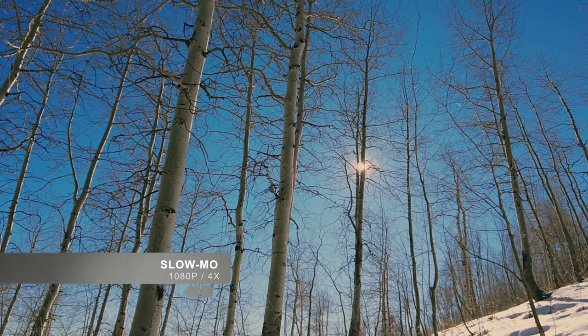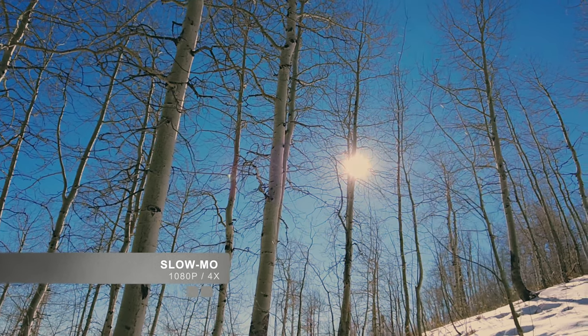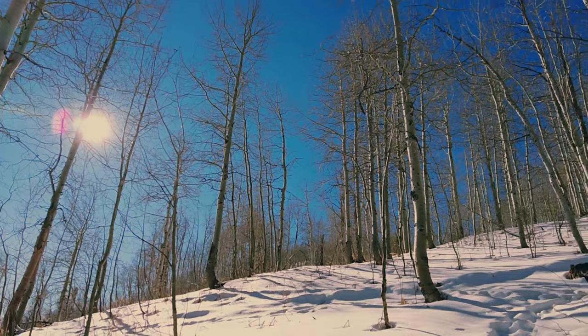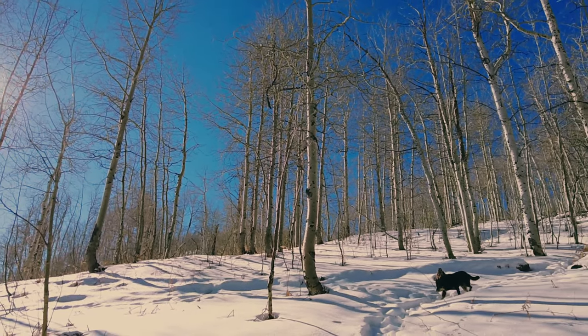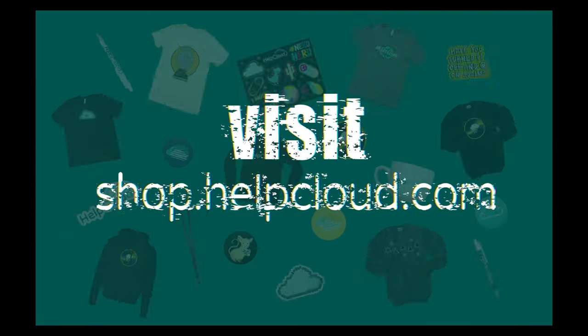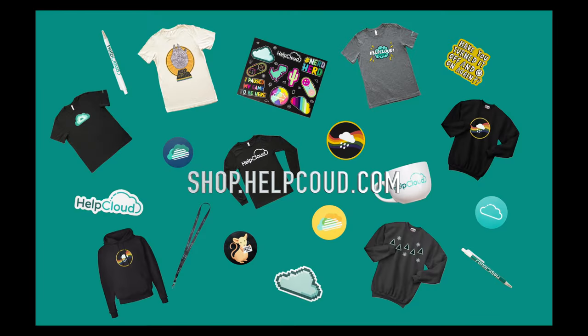As a reminder, we make our money through advertisements so don't skip them, and if you want to buy this product click on our affiliate link and we'll make a small commission for that. We also released some new products on our merch store at shop.helpcloud.com — some new sweaters and a sticker that we're really excited about.